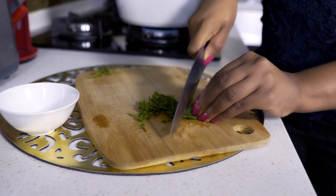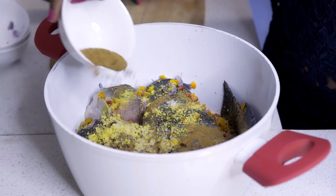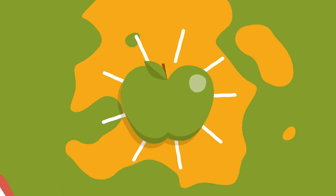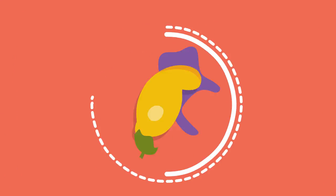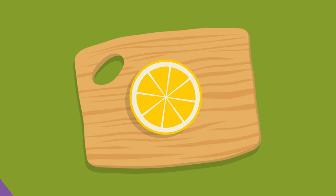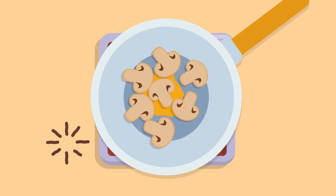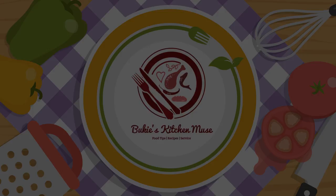Hi guys, welcome to Buki's Kitchen Maze. Today I'm going to be showing you how I prepare one of Nigeria's delicacies and that is catfish pepper soup. I'm going to add some plantains in it, but that's optional. Some people enjoy it with boiled yams, boiled plantains, or sometimes boiled potatoes, but that's really up to you. If you want to see how I've made this, keep watching.